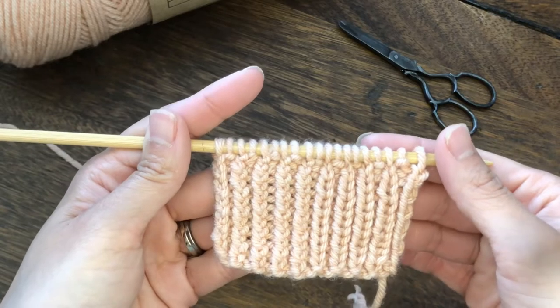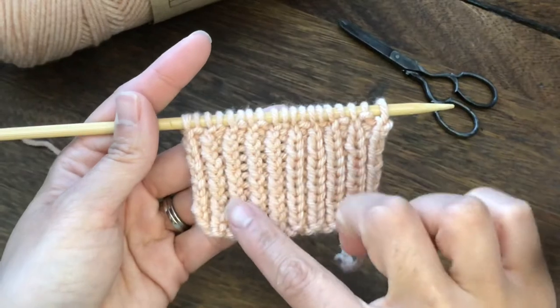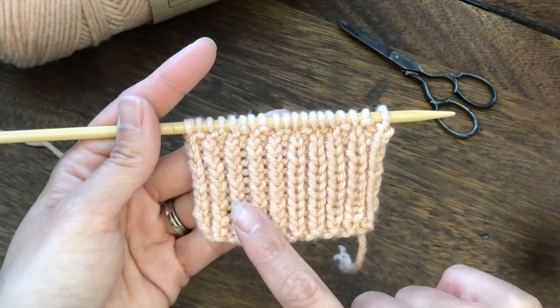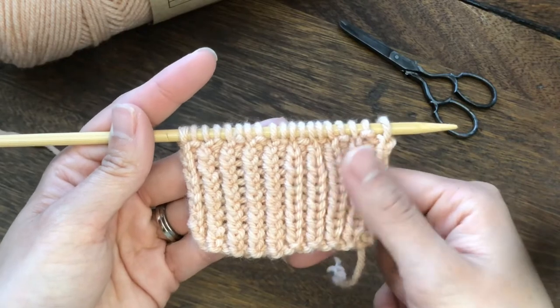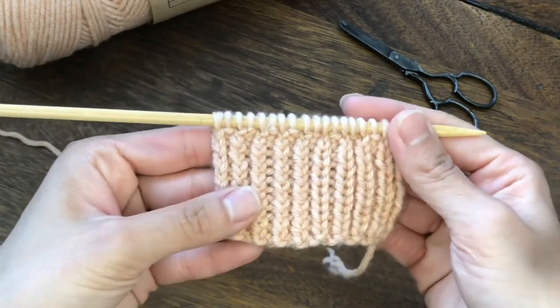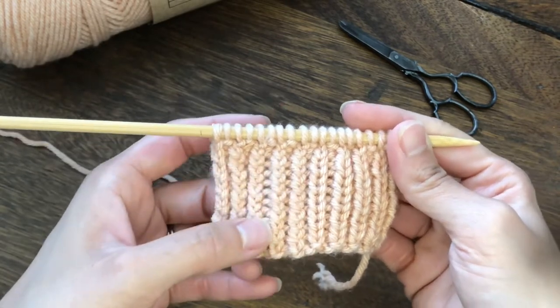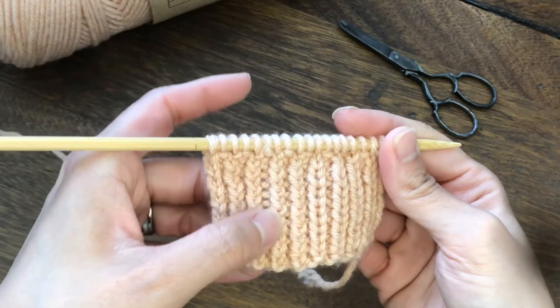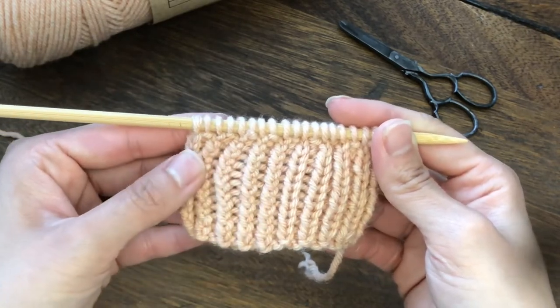The right side of this swatch is regular rib pattern, and the left side is twisted rib. As you can see, the regular rib pattern is flat and really stretchy. On the left side, the twisted rib has a raised texture and the stitches are much tighter and less stretchy.